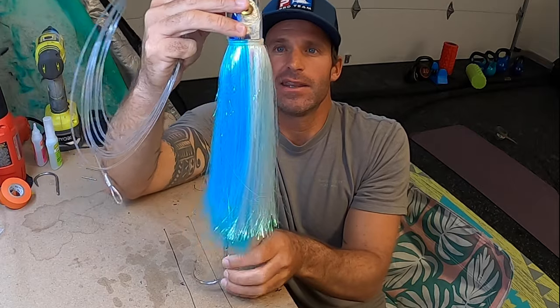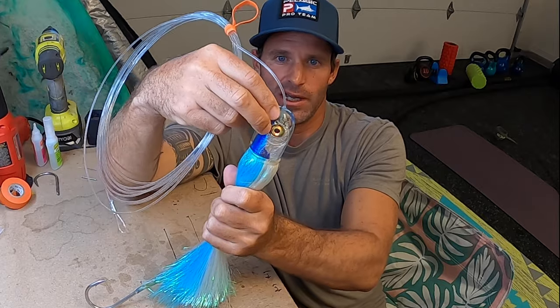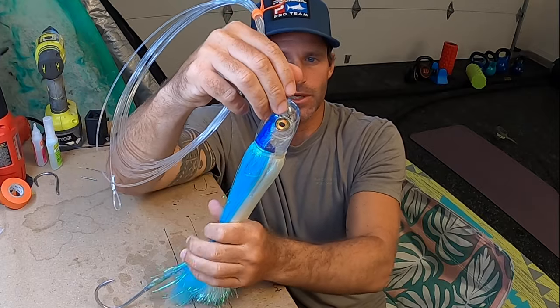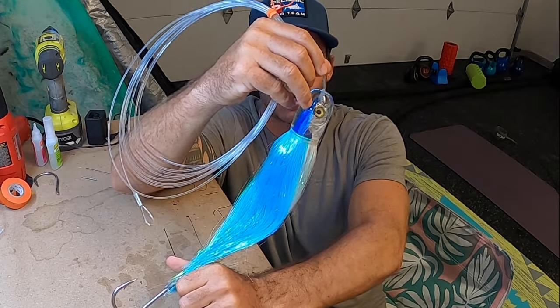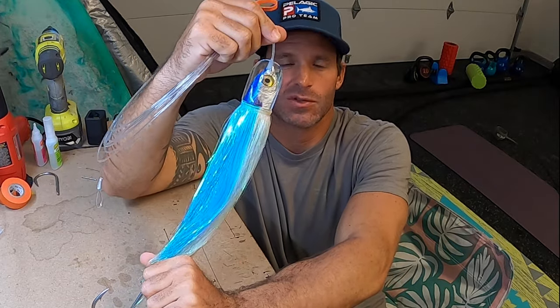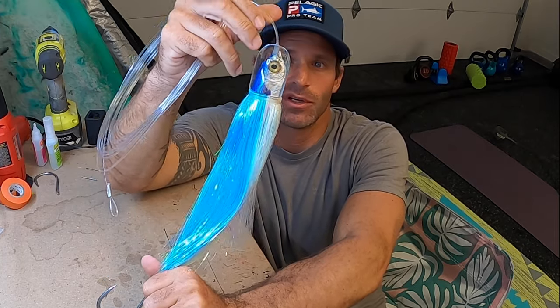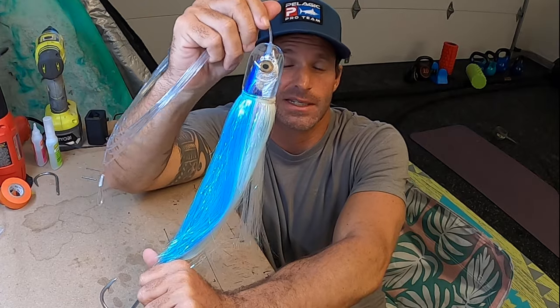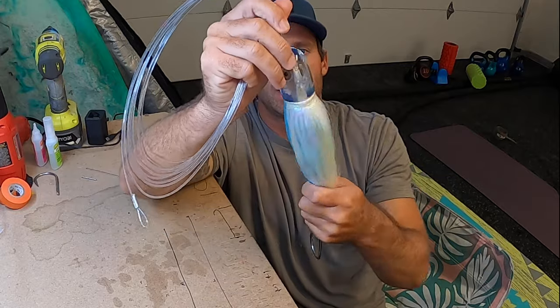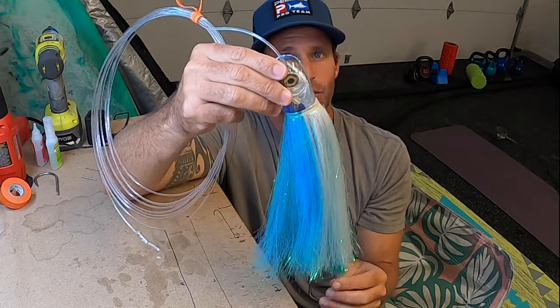This bait is new to me but it's been around for a very long time. The shape — this kind of broom handle, rounded bullet shape — is nothing new, that's been around for a while. But this bait in particular, the insert is what really makes it shine. By insert I don't just mean the fish head insert, which is awesome and looks really realistic and lights up really well in the water, but I think the way Eric weighted it and how he put the insert in really adds to how this bullet performs.